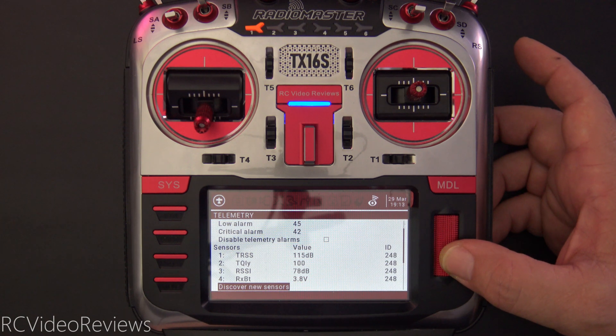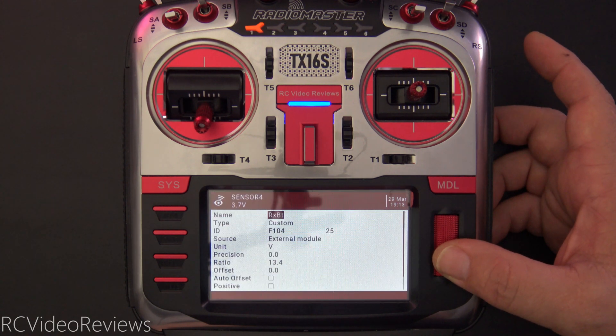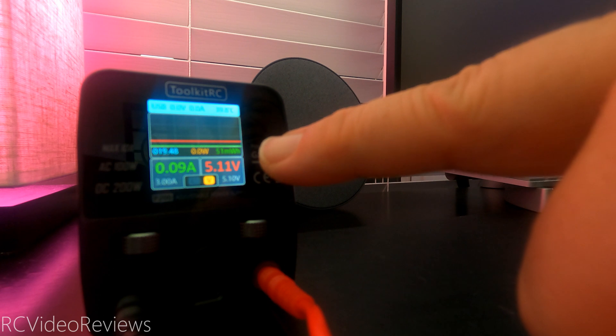We can stop discovery now, scroll up to the receiver battery sensor — which is number four in this case — long press the jog dial and click edit. For the ratio, just increase it until the number that you see on your radio matches the number you see on your power supply.